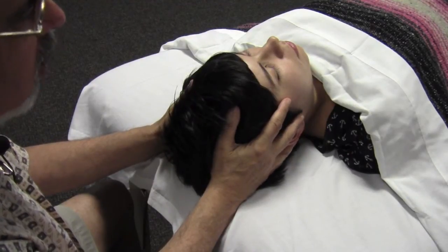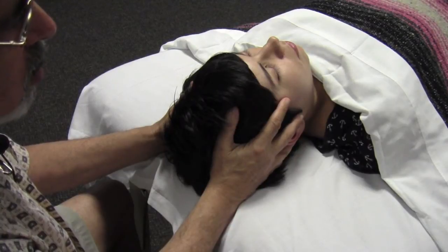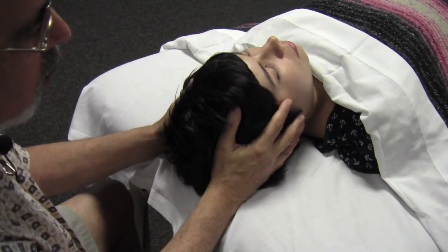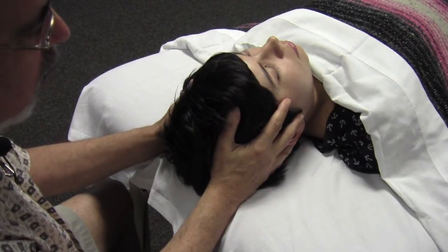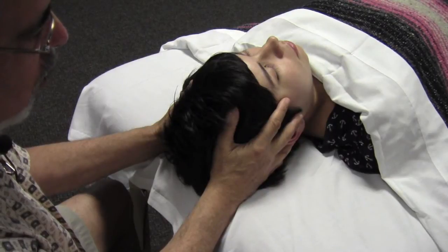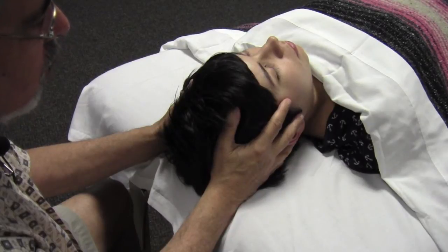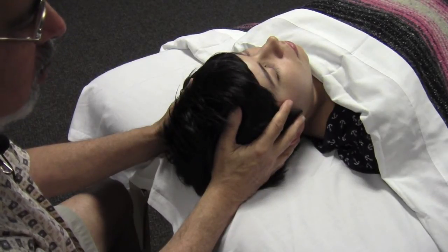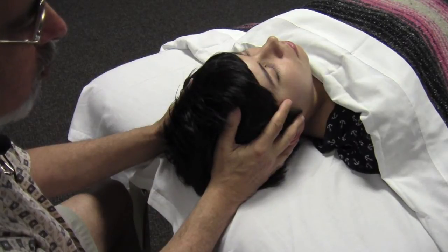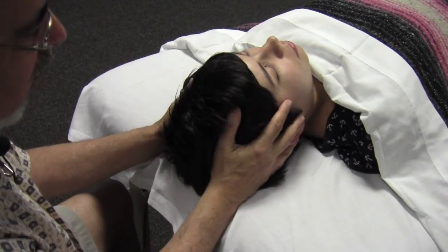It turns out that the cranium, like the chest, expands and contracts — the chest in and out with the breath, the cranium out and in with the movement of the cerebrospinal fluid within the cranial cavity. So I'm looking for symmetry, I'm looking for amplitude of movement, I'm looking for ease. And even as I feel this, I can feel the person just feeling more relaxed as they feel their head gently cushioned by my hands.